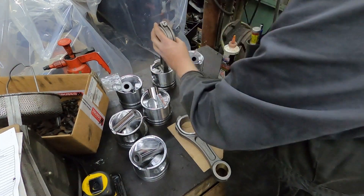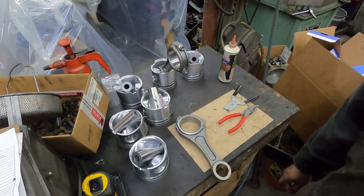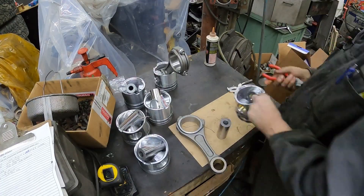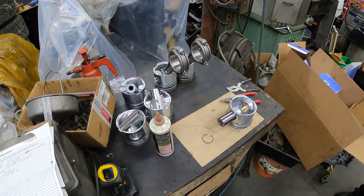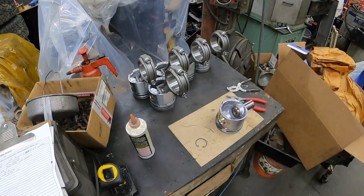I'm going to time lapse the rest and we'll bang these all out. I think we're going to set the crankshaft tonight too. Big thing with putting the rods on: use lots of lube and make sure you get those clips set in there properly so you don't have issues down the road.